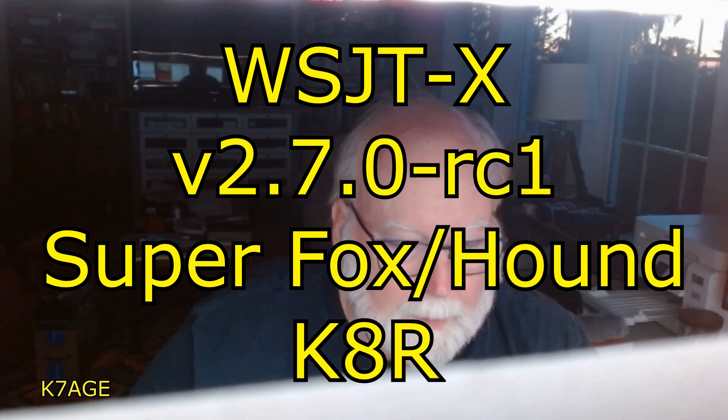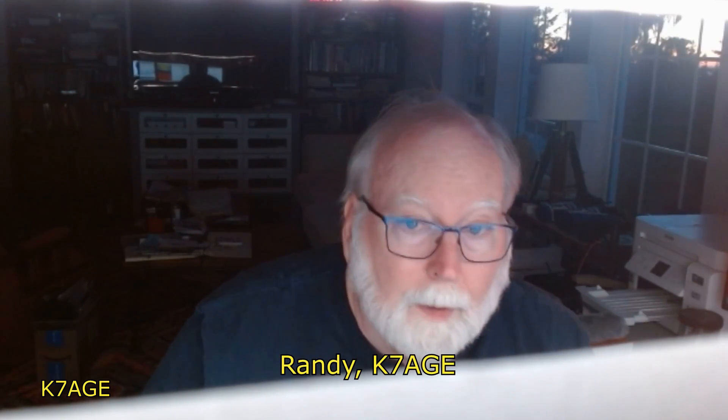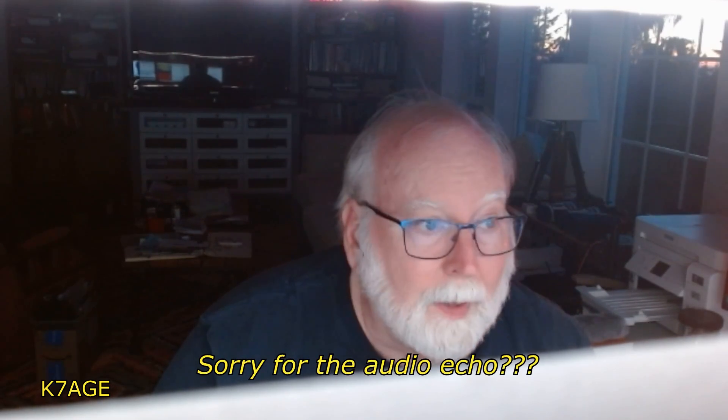Hi there, Randy K7AGE. What you're listening to is the new Super Fox, Super Fox Hound Mode in WSJT-X.